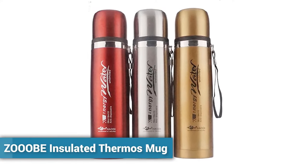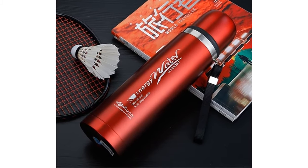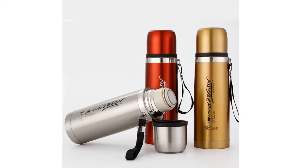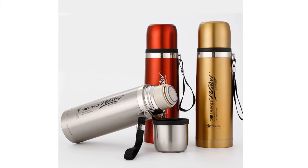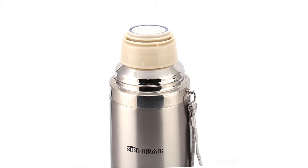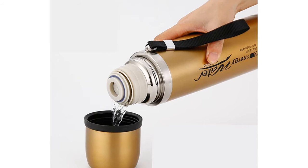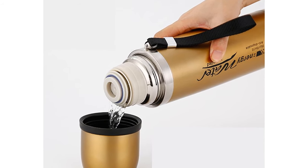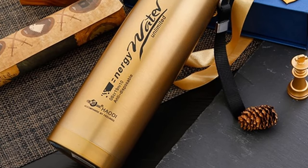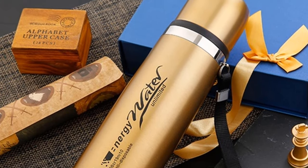Number 1: ZOOB Insulated Thermos Mug. More than 250 persons have already bought this insulated vacuum flask. This thermos keeps your coffee hot for up to 12 hours. You can choose this thermos from three different colors: red, silver, and gold. It is made of stainless steel and its drinkware type is vacuum flasks and thermoses. This high quality coffee thermos has a capacity of 1000 milliliters.